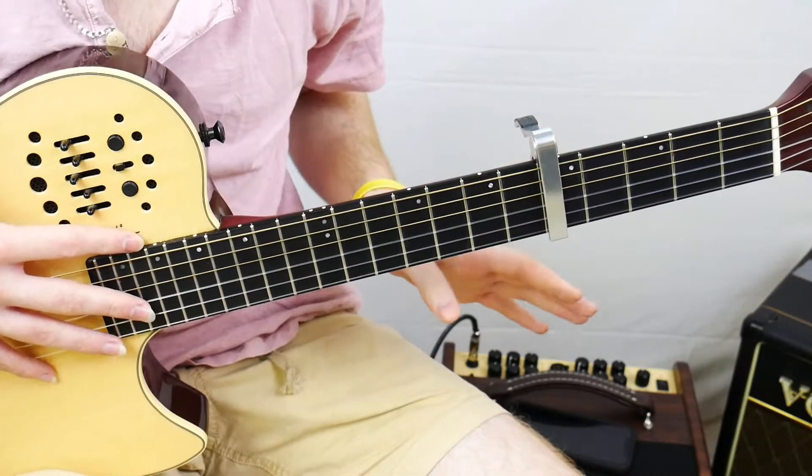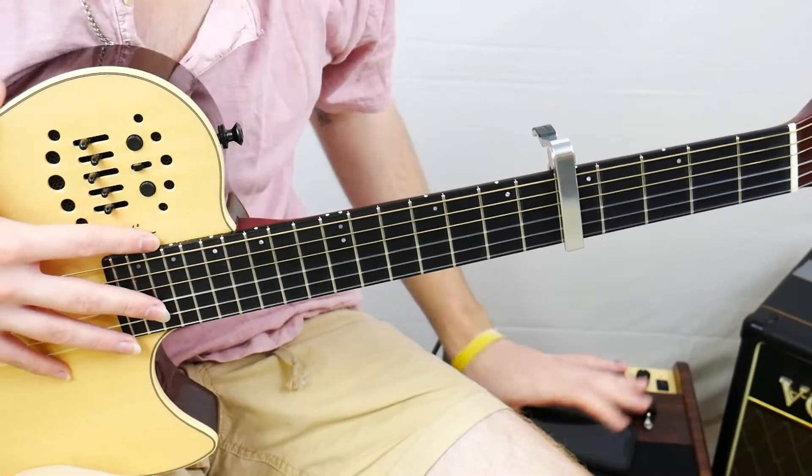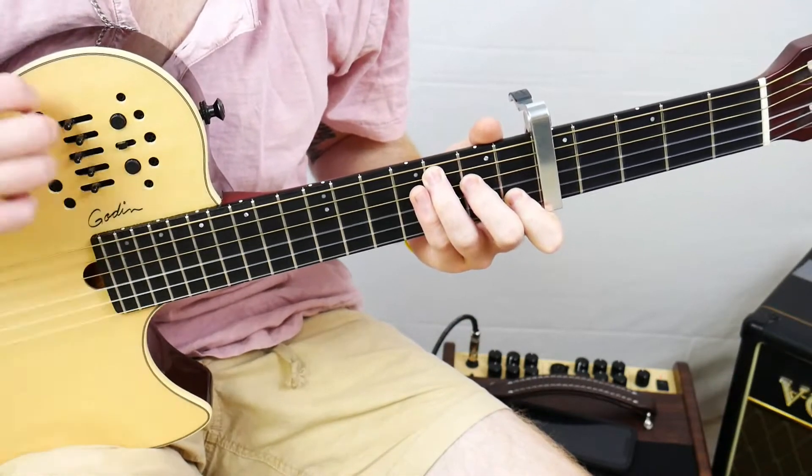Before we get into this, let me talk about tone settings. I'm running through a NUX AC50, and I have a little bit of reverb on, so I just get a nice little kind of jangly sound. Real beautiful.